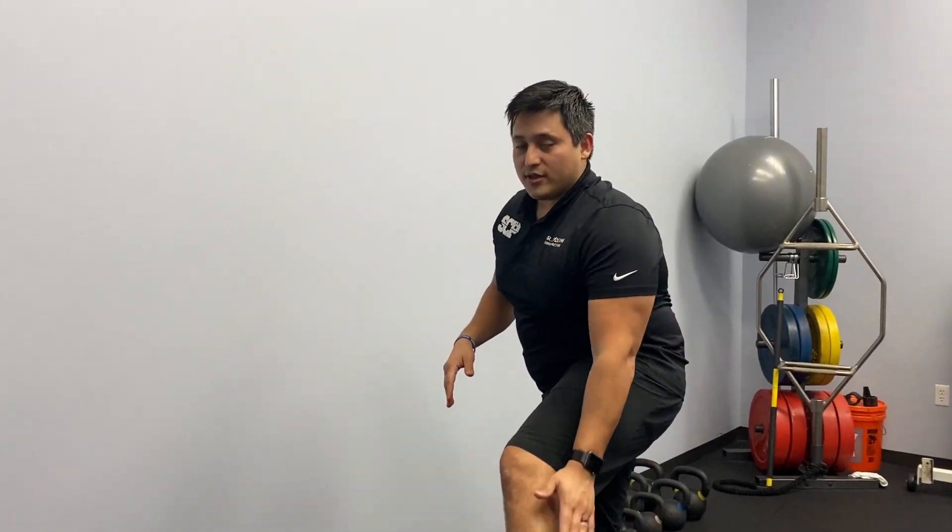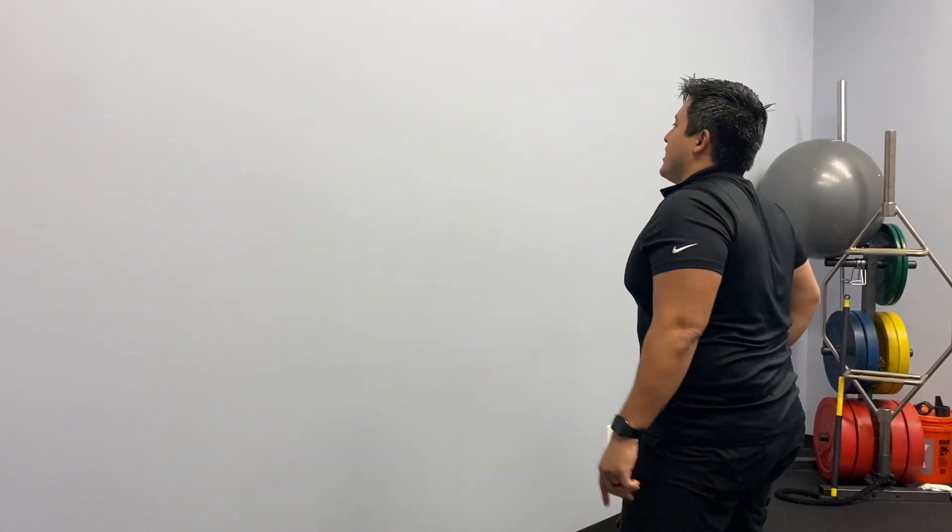This is called a soleus stretch. It's just like the wall calf stretch, but you're going to stretch the soleus, which is the big part of the calf.